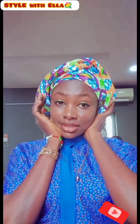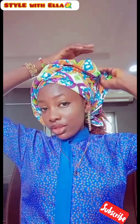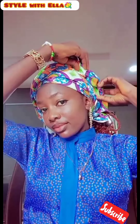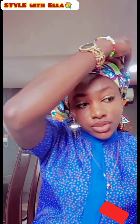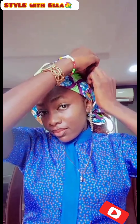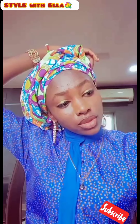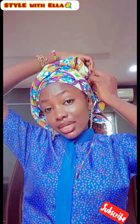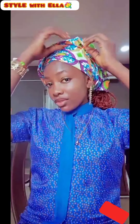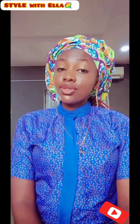There's another way you can actually style the same head wrap. You loosen this side and then you fold it like this. After folding it, you use your office pin — fold it and use the office pin to clip it. Clip it as much as you want, just to make sure that it is very, very tight to avoid loosening. After clipping it, this is the result. You can see this is so simple and very, very beautiful.